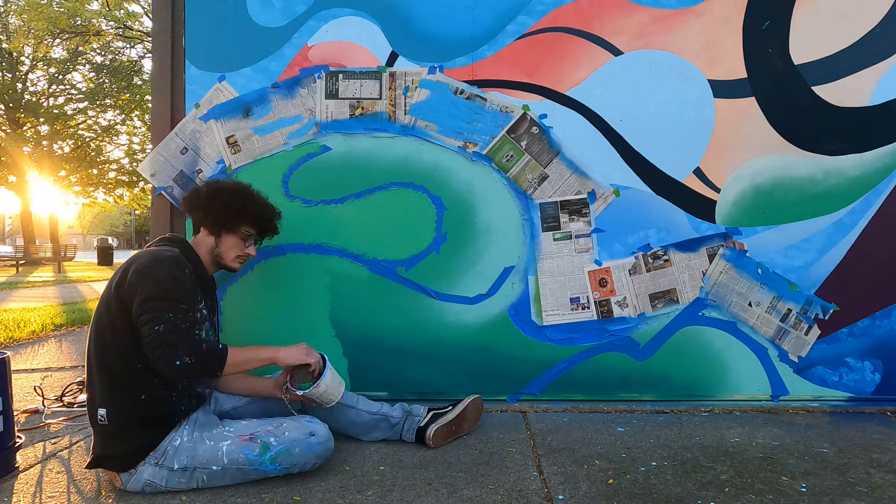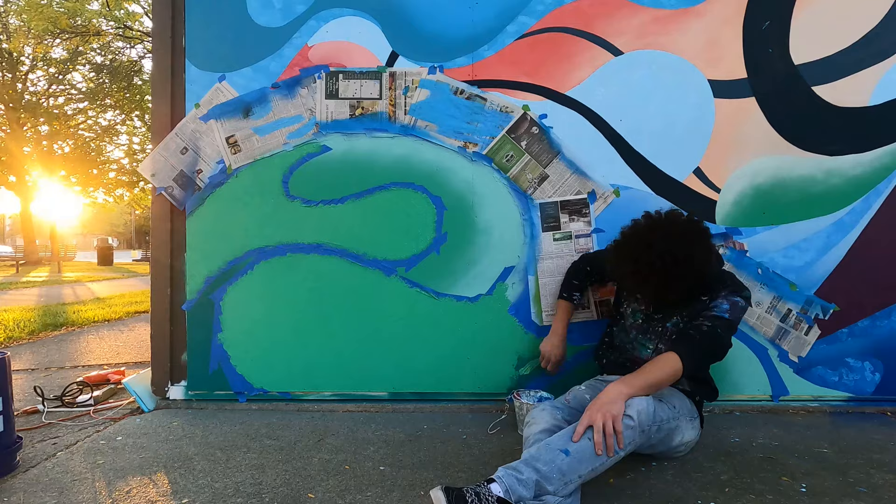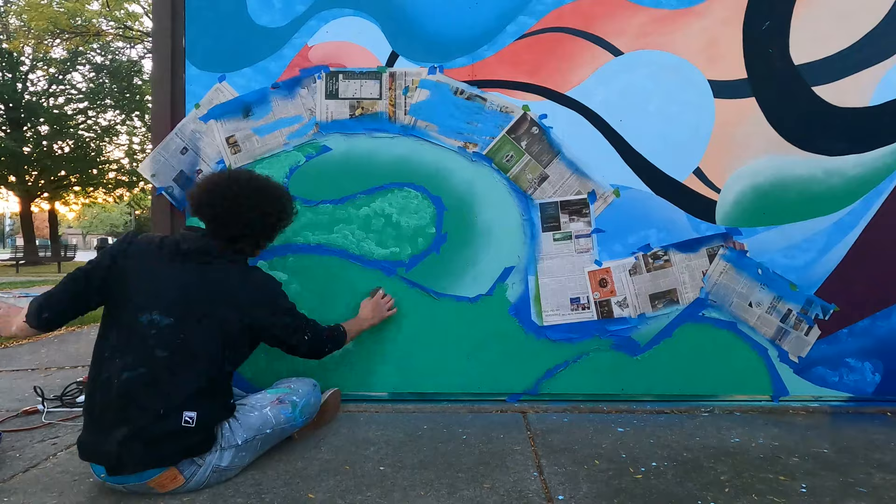I took a lot away from this project that will influence my work moving forward, even on a smaller scale. That was definitely the best unexpected outcome to have come from this piece.